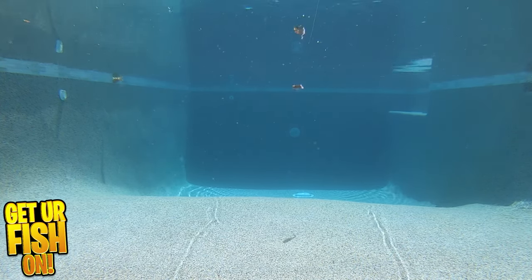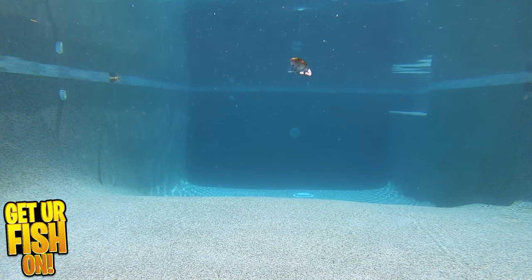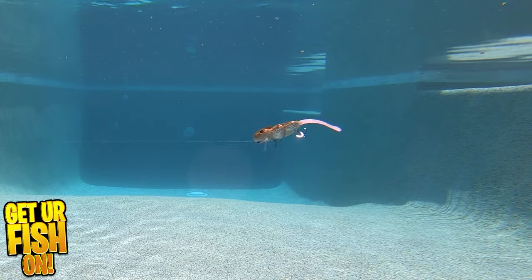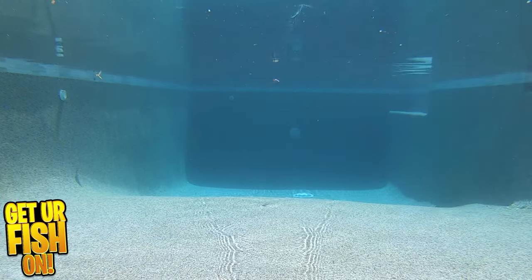Shallow water bass anglers wanting or loving top water explosions will seriously enjoy this lure. The Baby Bull Rat is a double jointed lure fitted with two extra sharp number four treble hooks. It's three and a half inches in length and weighs three-point-four-seven ounces.